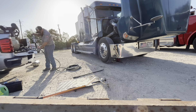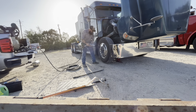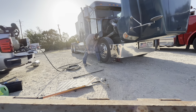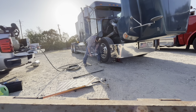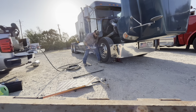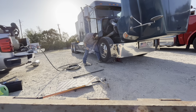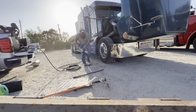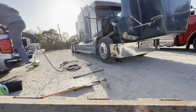And here comes the fun part — the Ugga Duggas. Now I'm going to kill this air compressor so I don't have to sit here and listen to it the whole time.